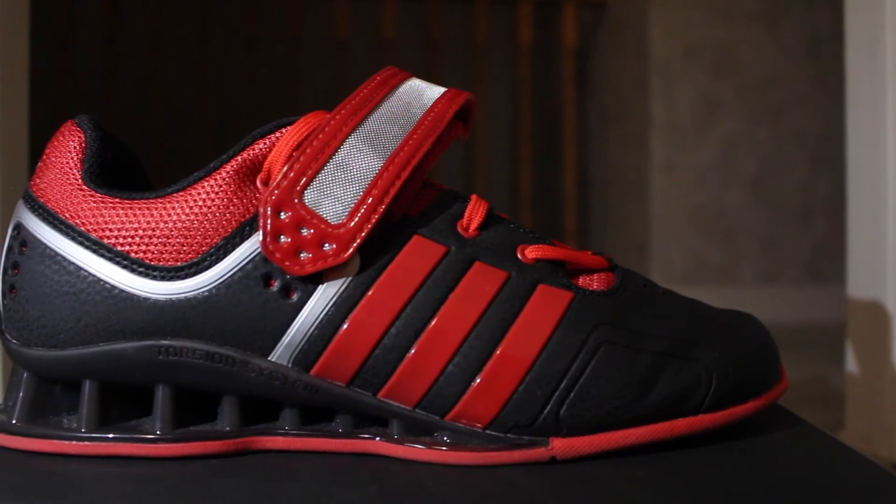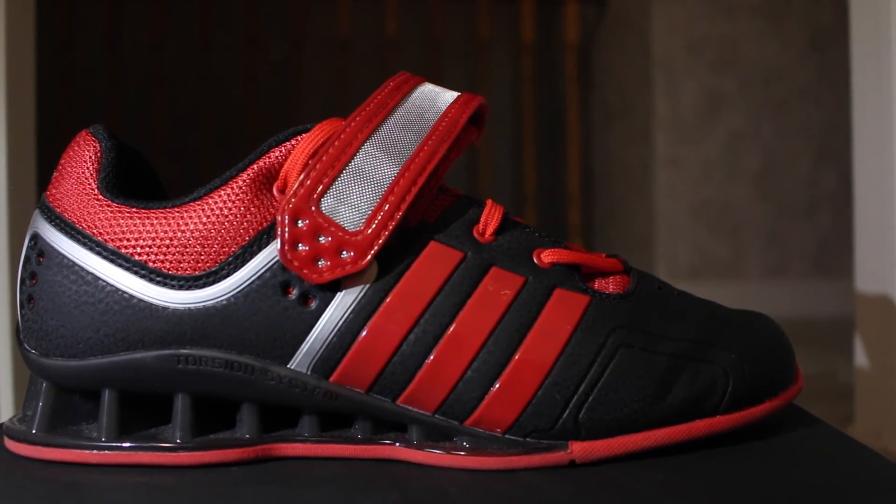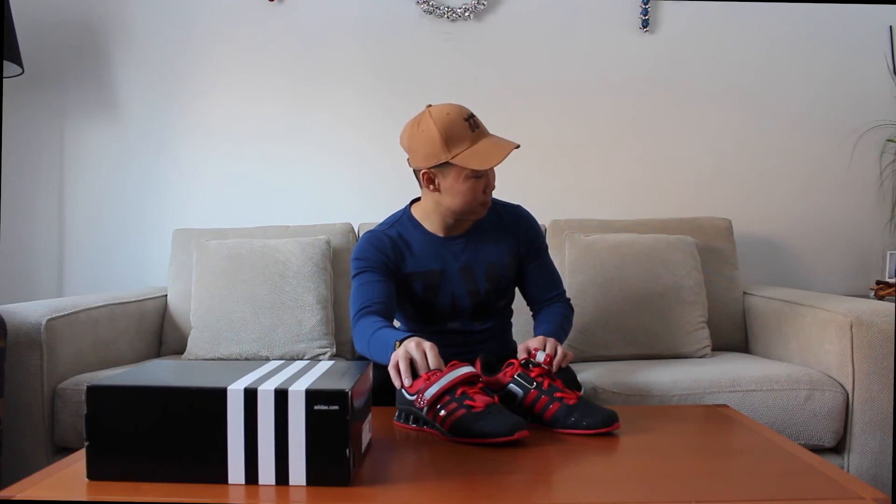All in all I would rate these a 9 out of 10, just because of how stable, secure, and confident you feel when you squat — that's the whole point of these shoes. The only reason I'm not giving a 10 out of 10 is because I thought I'd be squatting 500 pounds the next day, like my squat was gonna go up 50 pounds, because everyone I see working out with these is squatting and deadlifting super heavy.